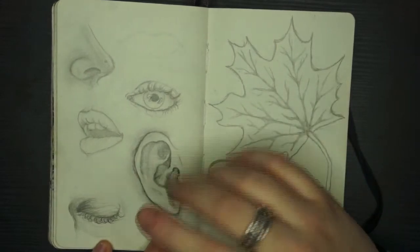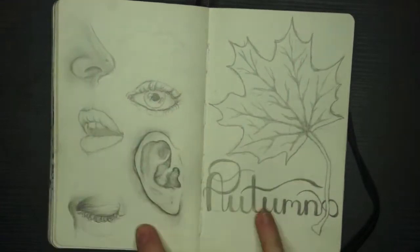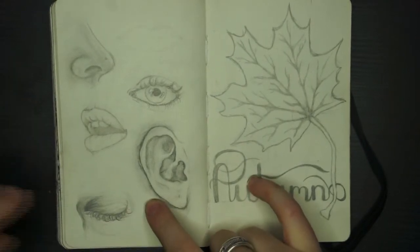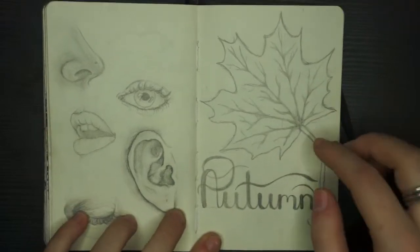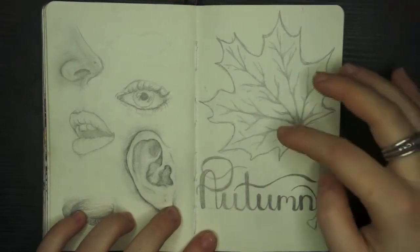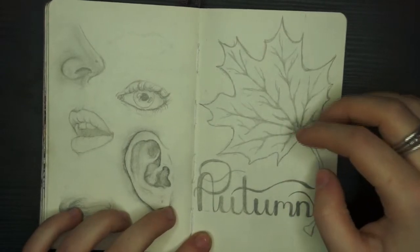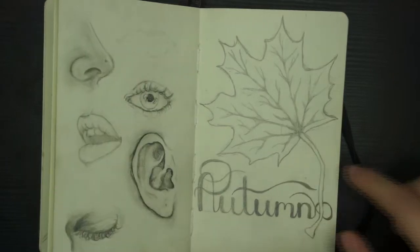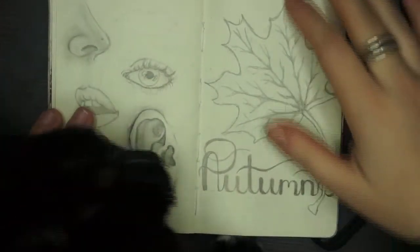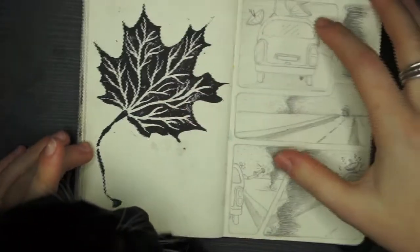Here I was doing some facial feature studies — the ear, eyes, mouth, and nose. I really like these studies; I think they look really, really good, just done with a pencil. You might recognise this from my lino cutting autumn video — this is me planning out the maple leaf design. This is the leaf I drew with 'autumn' written under it, and then that's the actual print of the finished lino cut.